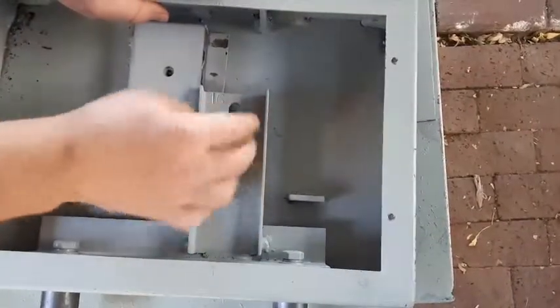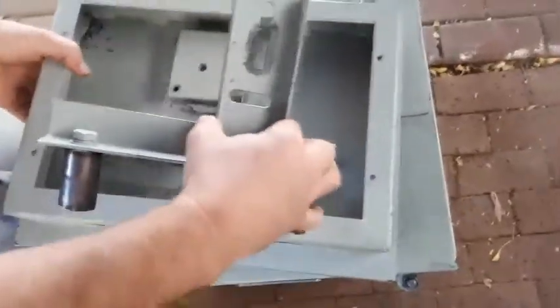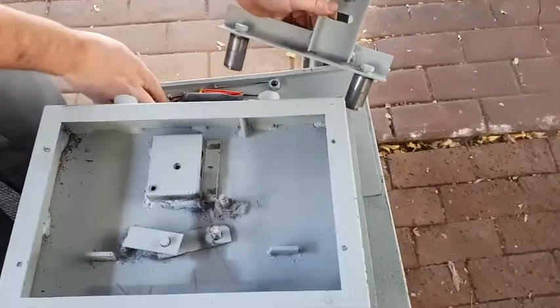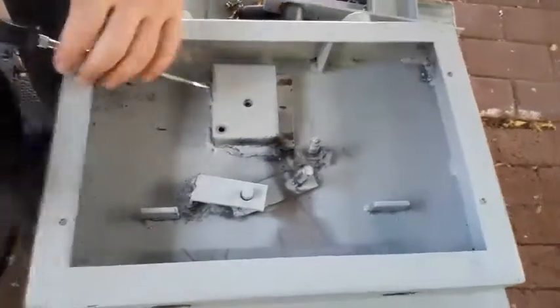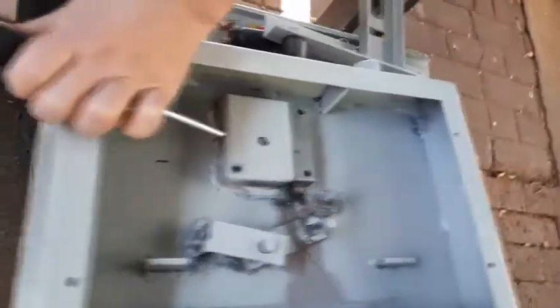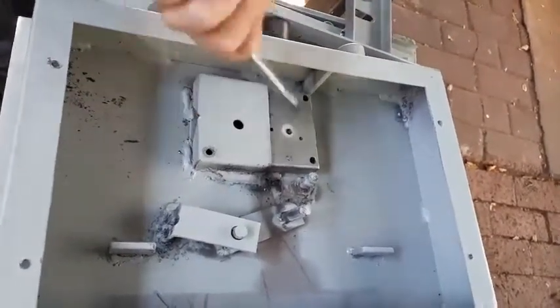The bolt I've already loosened, so I'll just remove that. Then I have to take the lock mechanism out — very simple, you just pull it back and lift it, and there you go. This is the mechanism. Now to take the lock section out, you need a screwdriver and a hammer, and you just knock the lock out of its holder. You can see it came out fairly simply.